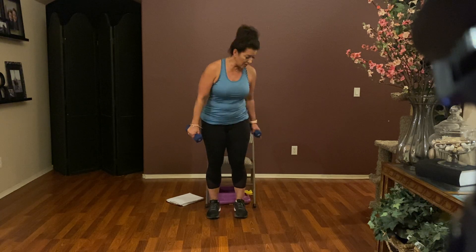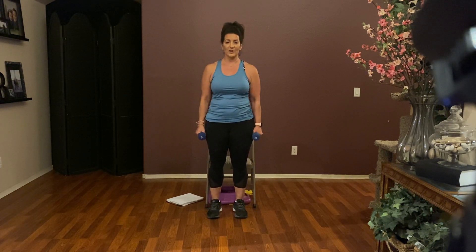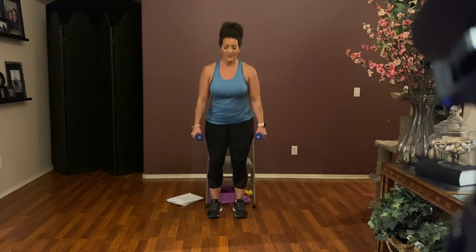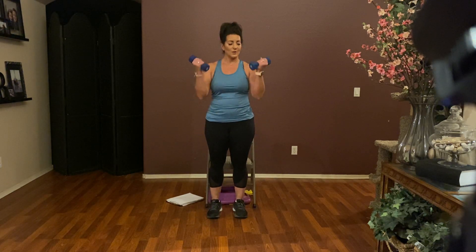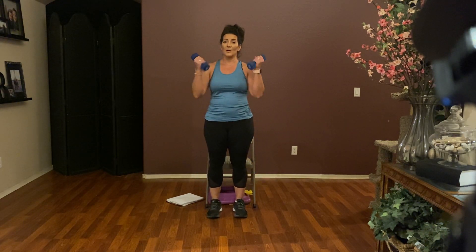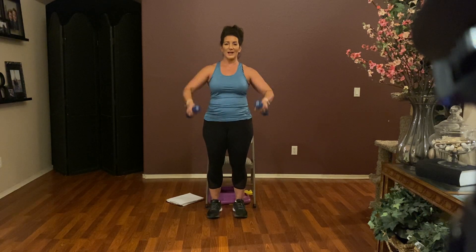Make note where your chair is in case you need it or lose your balance. Here we go — down, up, curl, return. Down, up, curl. Counting down from eight: down, up, curl; seven; down, up, curl; six; down, up, curl; five; down, up, curl; four; down, up, curl; three; down, up, curl; two; down, up, curl; and one.